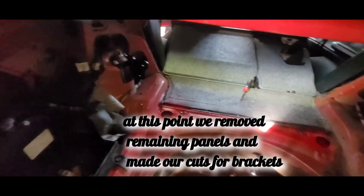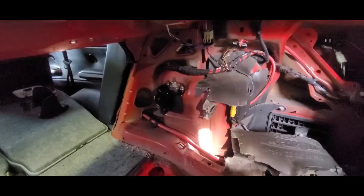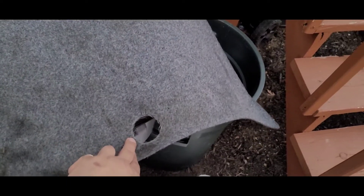Moving into installing the X bar — already mounted up with some of the support brackets. Now we're mounting the others. Now we're cutting the holes in the carpet and interior. This looks rough right now but I'm gonna fabric paint it black so it's gonna look awesome when it's repainted.